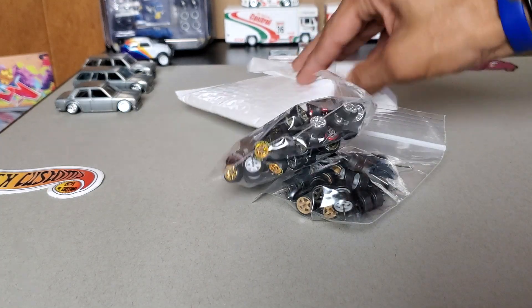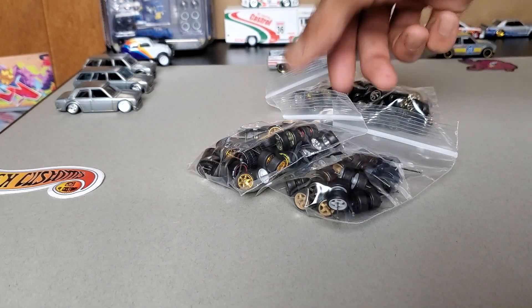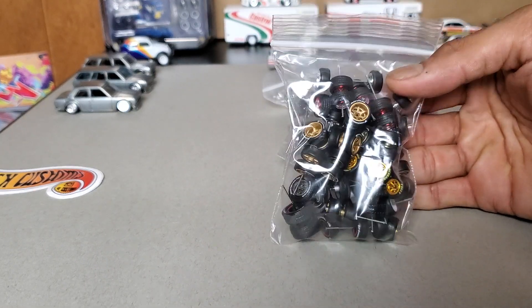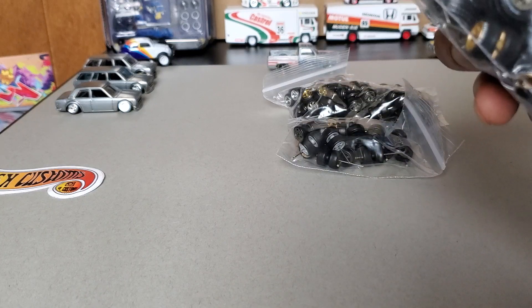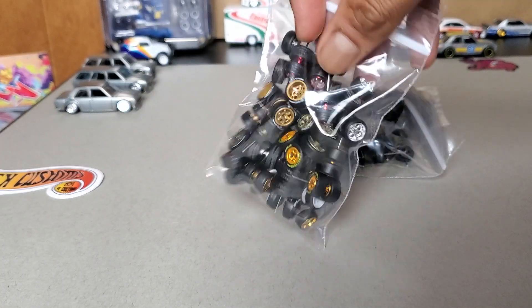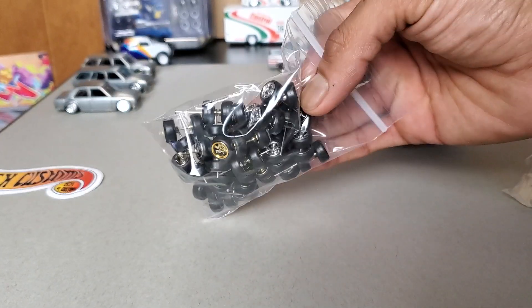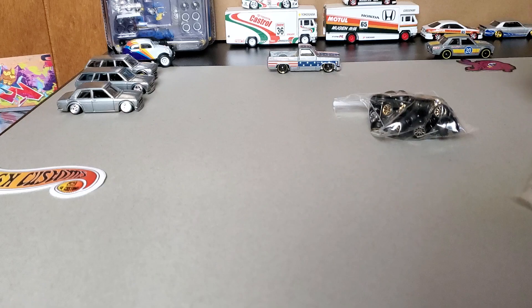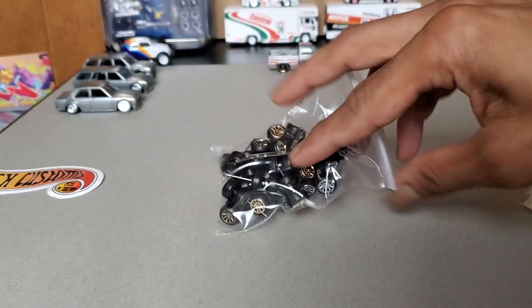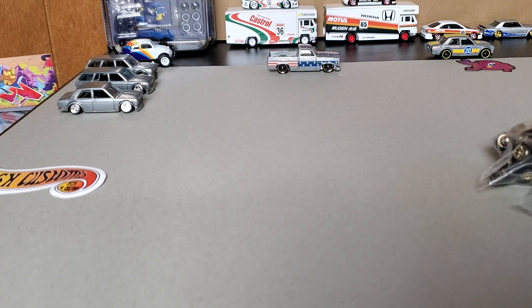Damn, check that out. So check this out — I went ahead and made a deal with the Wheel Hustle. I sent him a few decal sheets and he sent me a few of these awesome wheels with real rider tires on them. That is so cool. If you want to check him out, I'm going to put his information in the video description so you can go and inquire about some wheels if you are interested.